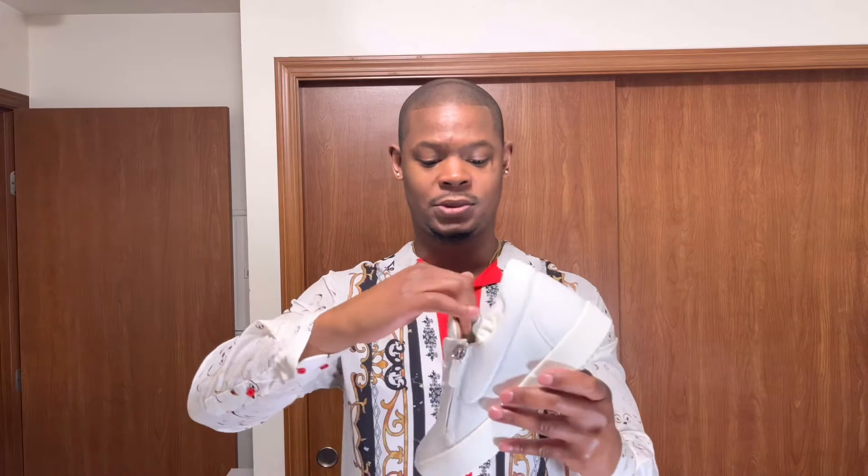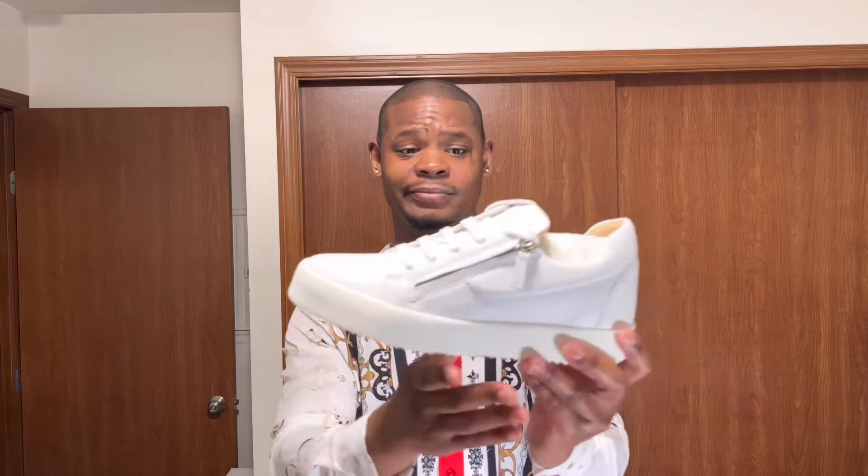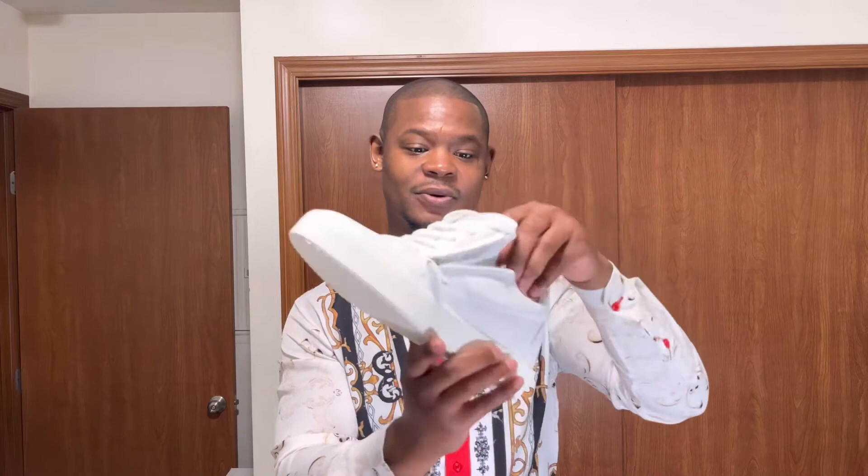It's a simple shoe — I'm making this video longer than it needs to be. I might have to double up and get two pairs just in case these get messed up, kind of like Air Force Ones where you get two pairs because after a while you're just not feeling them and you need a different pair.